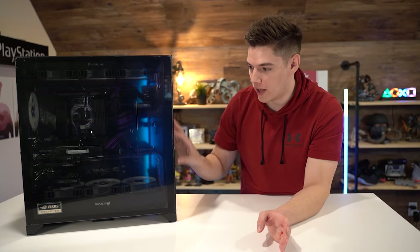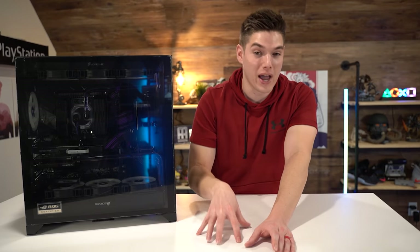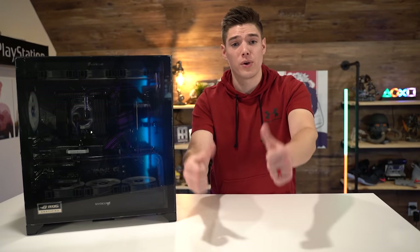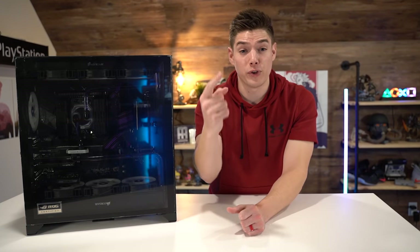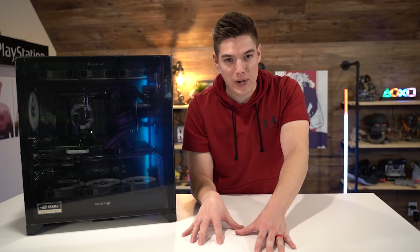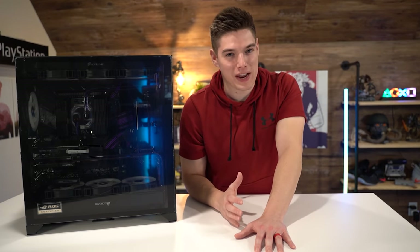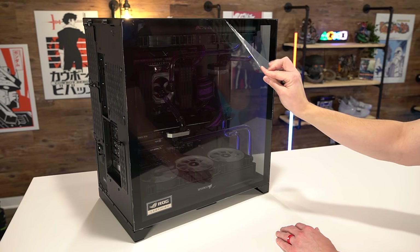Three days later — it has actually been a few days since I installed all the water cooling. Since this project already took so long I wanted to give it a few days to get the bubbles out, because when you first do all this there's a ton of bubbles that need to work their way out. We are about to get to the montage — the moment everyone is always waiting for in these types of videos. If you've enjoyed this video so far, go ahead and hit that like button, and if you're new consider subscribing.